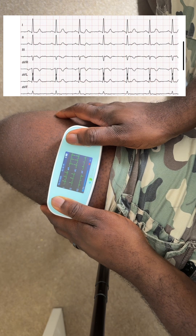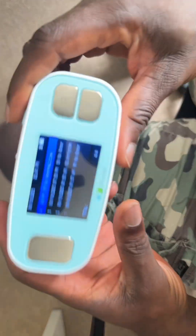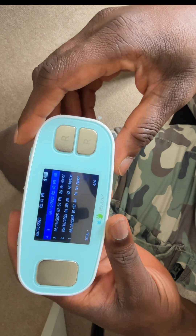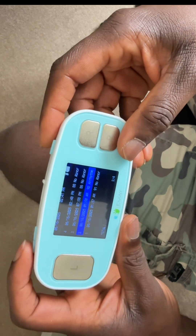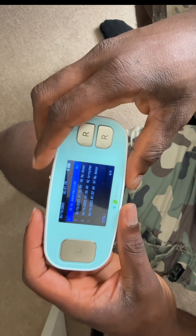It's counting down — seven, six, five, four, three, two, one. You can see clearly written there: no abnormality detected. No abnormality detected.